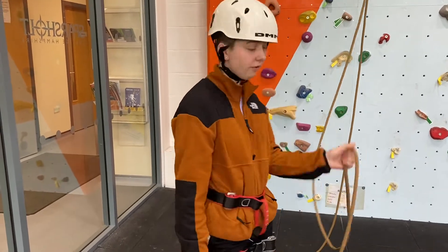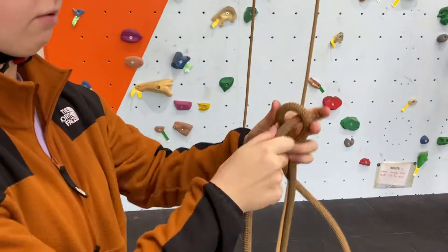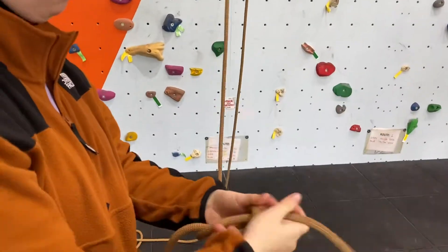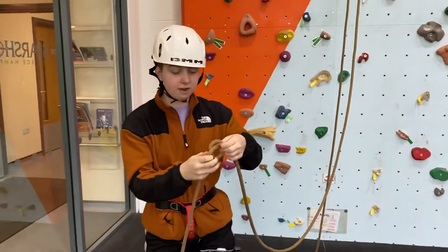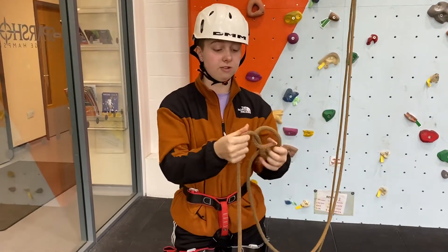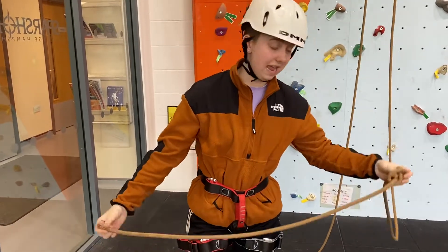To do a figure of eight, I'm going to make a little loop, go round the back and through there. Pull that all through but not too tight because I do want to re-thread this. I'm just going to make sure I've got enough rope — you can always adjust this a little bit — just to make sure you're going to be able to get that stopper knot here.